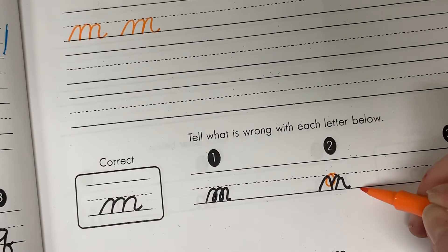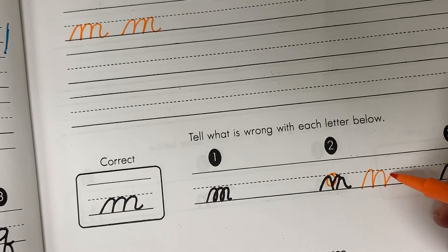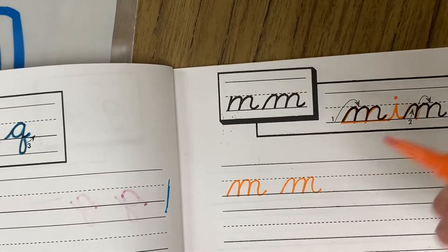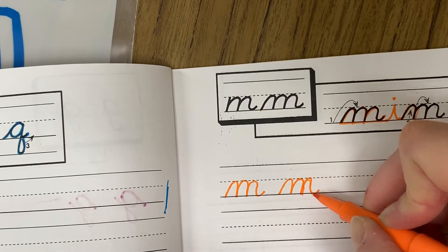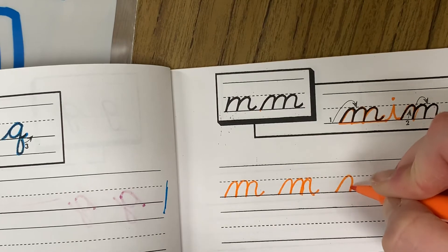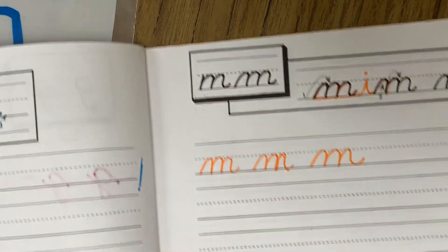If you're doing yours where you're going like this and then like that, that's not correct. Make sure that your M has you tracing that line up until you need to curve away, and then you have your tail on the end. So you start here, go up — mine's at an angle — and then make that tail at the end.